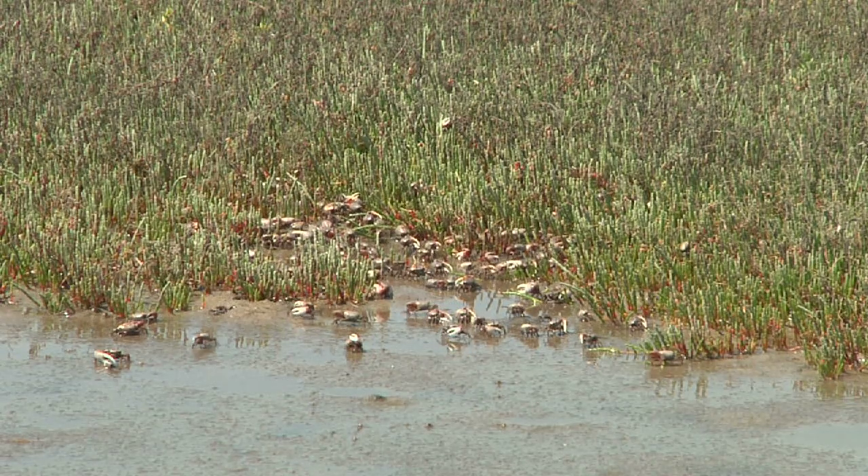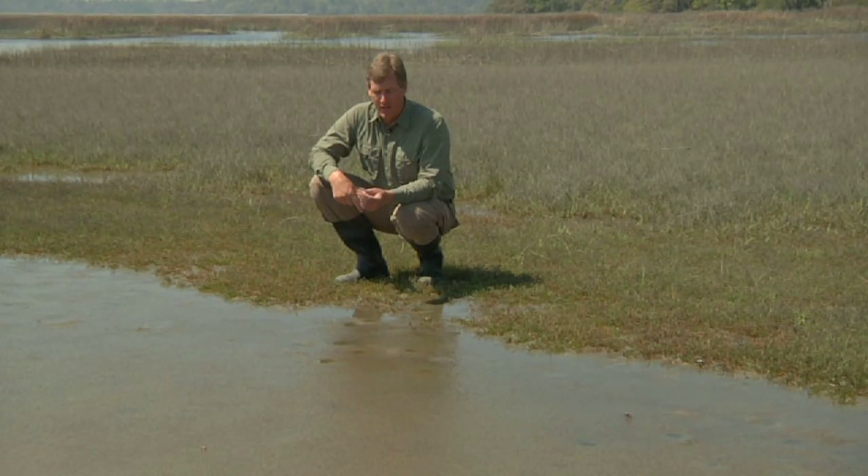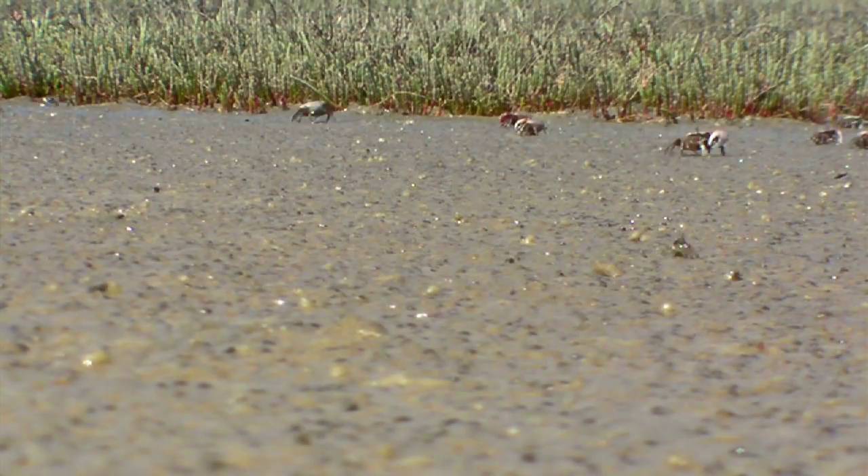We have just one species here, but there are actually three types of fiddler crabs in the lowcountry: the sand fiddler like this one, the mud fiddler, and another one called the red jointed fiddler crab. Let's look for a couple of other species.